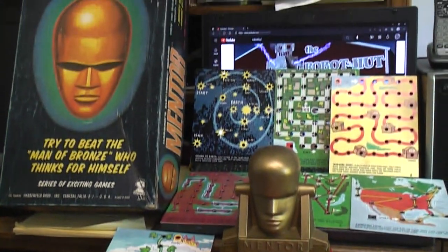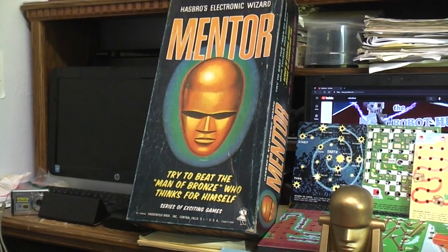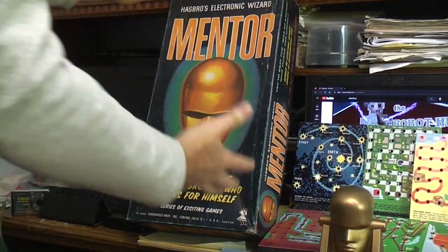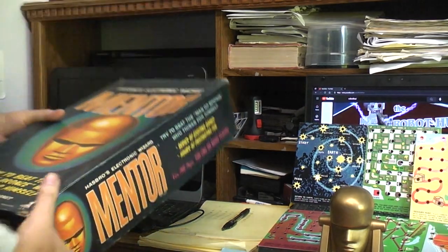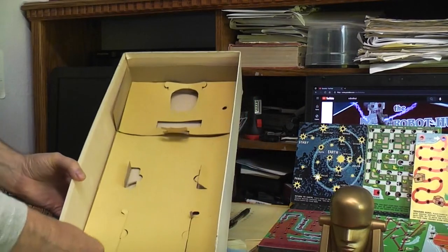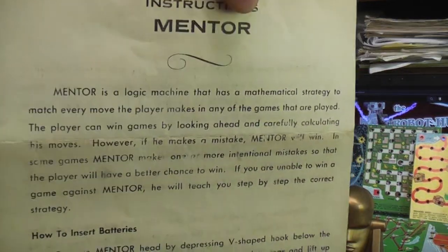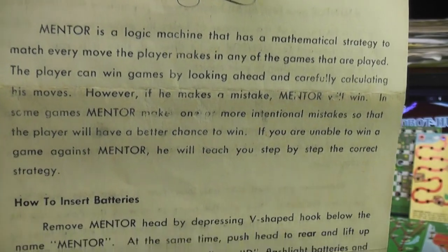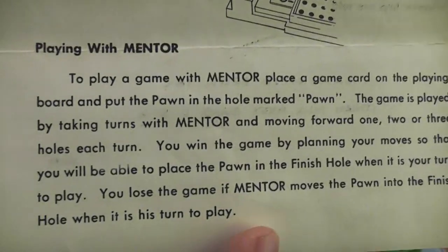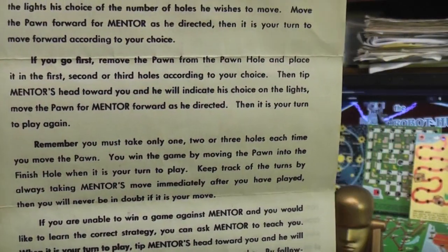Let's look at the box before we get into the game. It's a really big, gigantic box. I have not only the original box but all of the inserts, and more importantly there is an instruction sheet which you can use the pause feature and read. Both sides, even though they look different, basically say the same things.